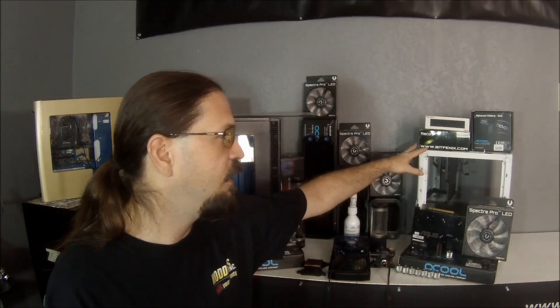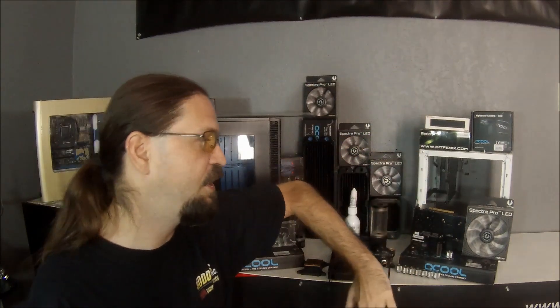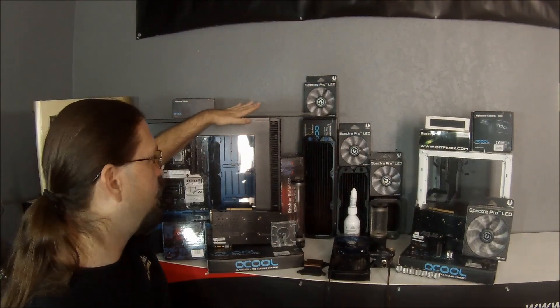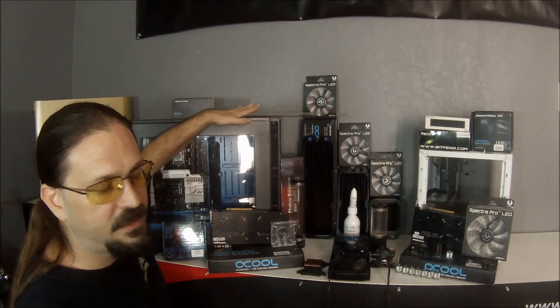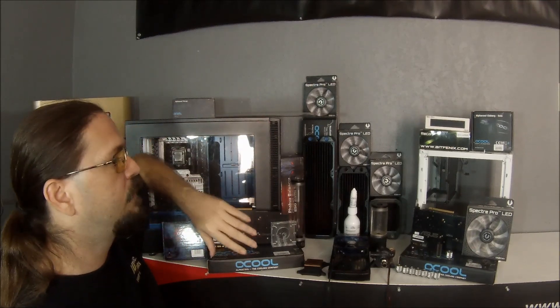Well guys, that's pretty much it for this episode. In the next episode we'll be getting started with the integration of the cooling system into our BitPhoenix Prodigy. We'll go over all the particular components we chose for that layout and why we're using them. And then after that we're going to go into the rigid setup with the Fractal Define S, and we're going to do the same thing — go over our layout of our components, why we chose them, and how we're laying them out. This series is probably going to last several weeks because I'm planning on doing one video probably every two weeks.